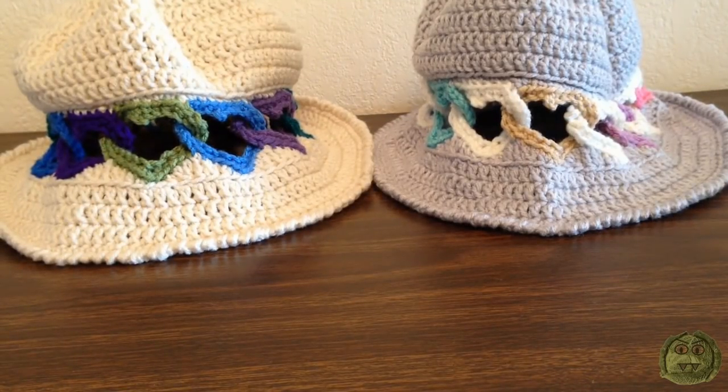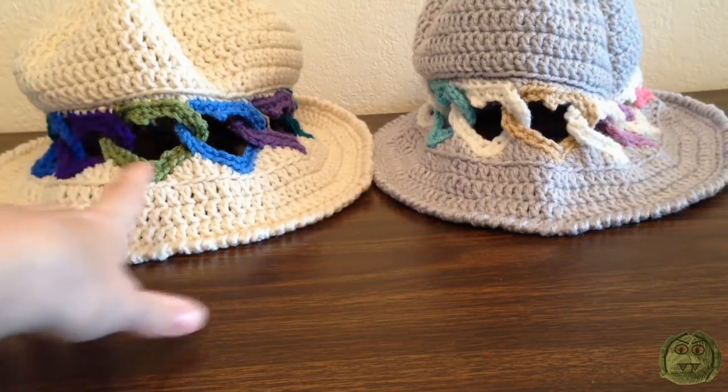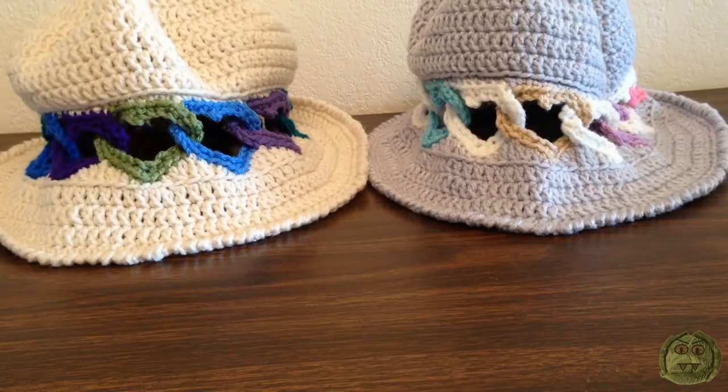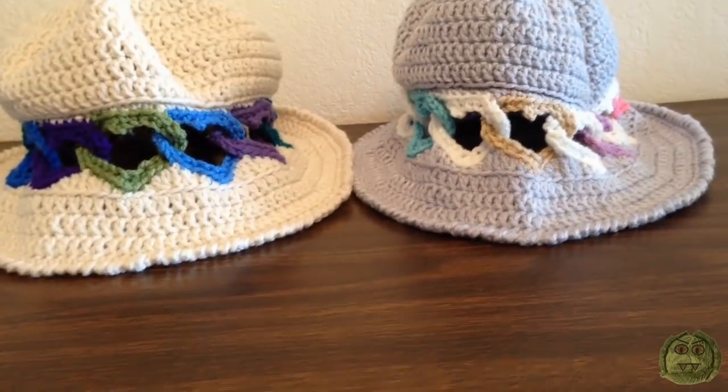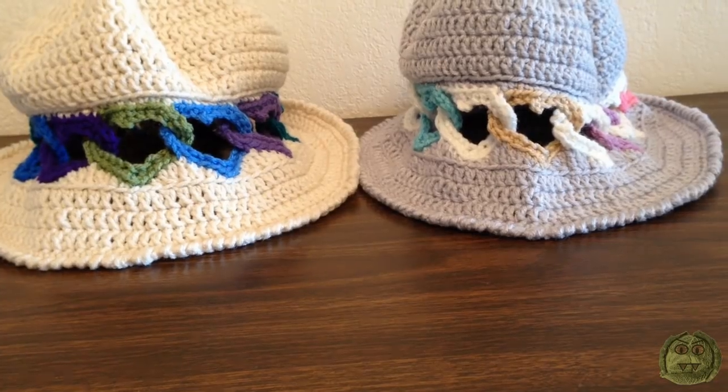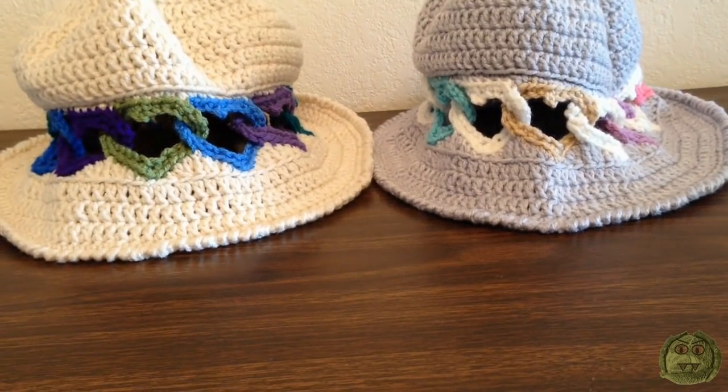Hi, I'm Kat from Crazy Cabbage and today I'll be showing you how to make adult size hats with hearts in them. If you want to buy either of these hats, I'll put a link in the video info below. If you make these hats and want to sell them, please just give me a mention because I'm giving you this pattern for free. If you prefer a written pattern, I'll put the link to the pattern on my blog in the video info below.